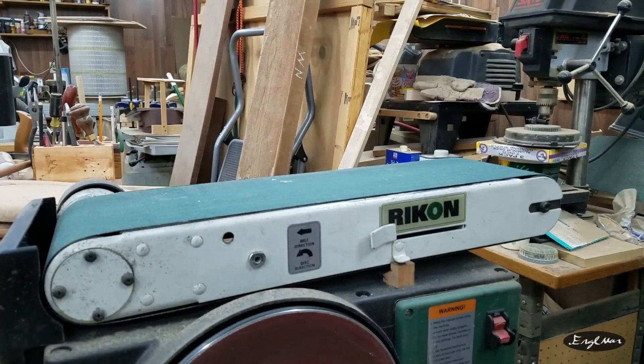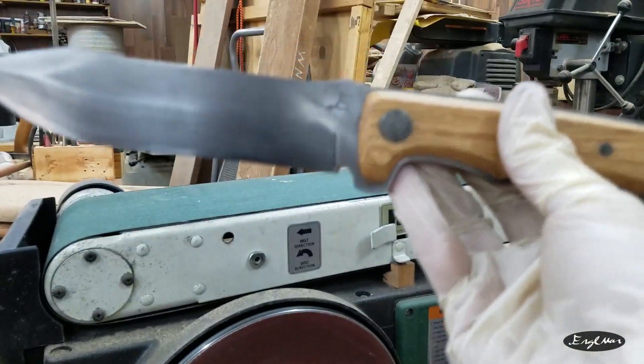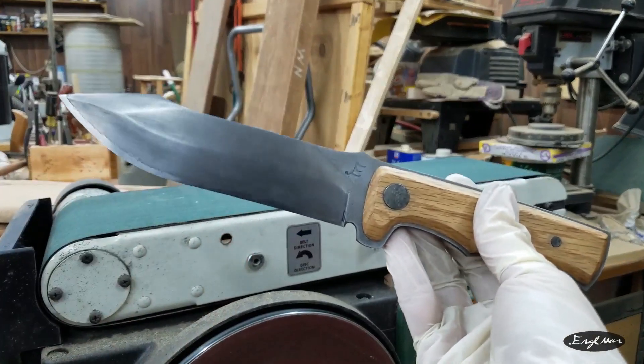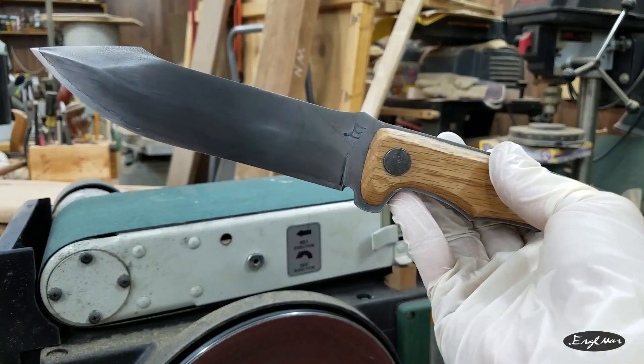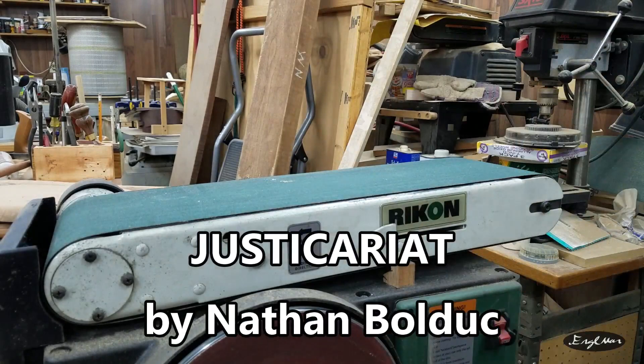Good knife. And Nathan Baldick — I hope I'm pronouncing that correctly — thank you very much for this commission, it was a lot of fun to make and I really appreciate the opportunity. Everybody go check out Just to Carry It — I really hope I'm pronouncing that correctly as well. Thank you for watching.